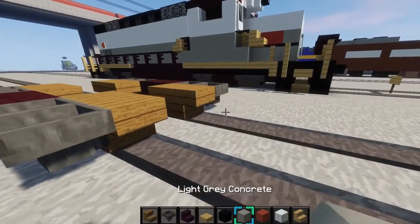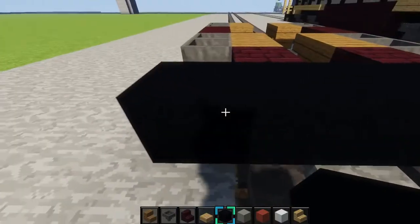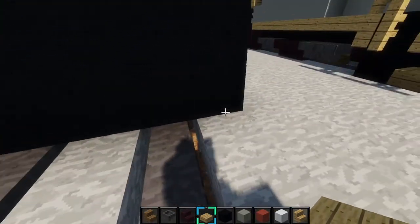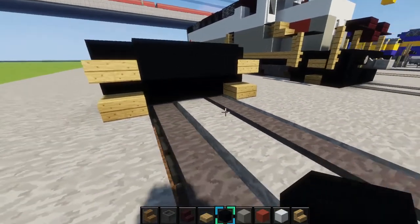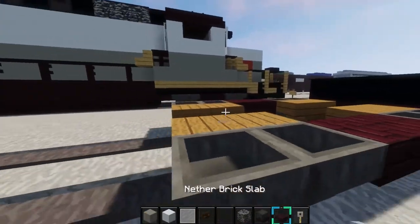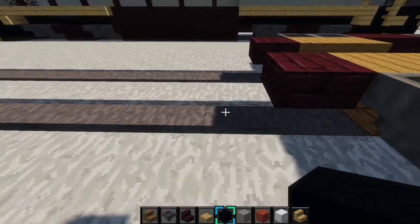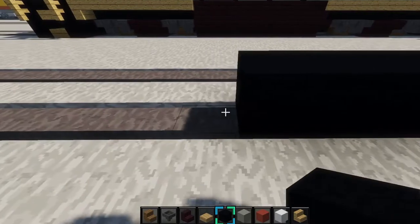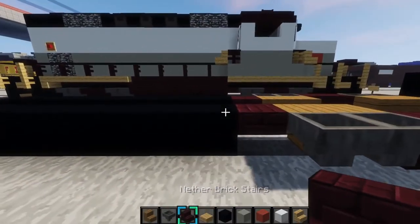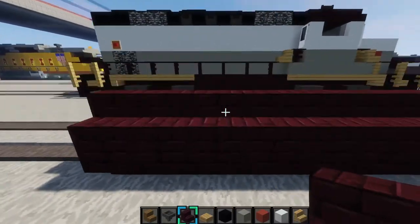Then grab a nether brick slab, place it right here. Next grab your black concrete and make a 2x5 with it right here. Then grab oak wood slabs and place two like that. Do the same on this side — those are the stairs for the train. Put three blocks of black concrete right there, then make another 2x5 with black concrete right here. Then place a nether brick slab right there.